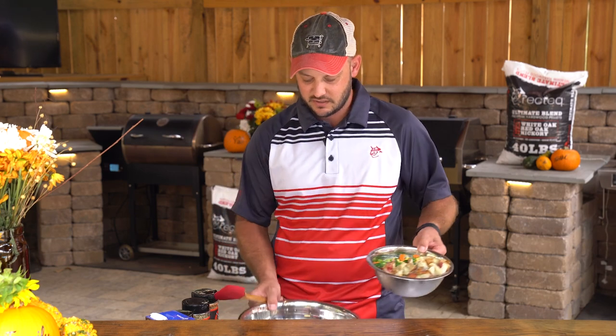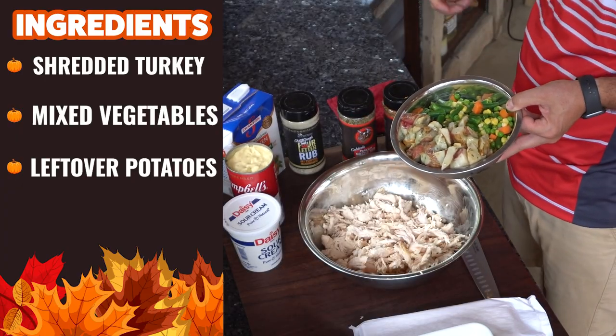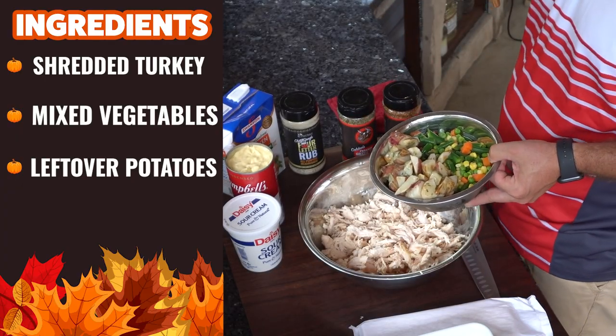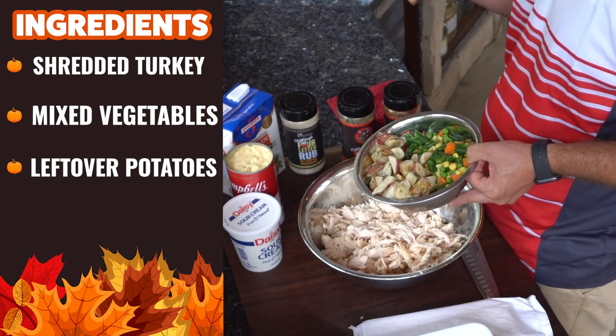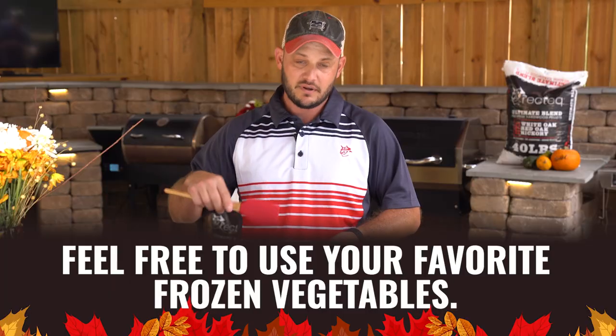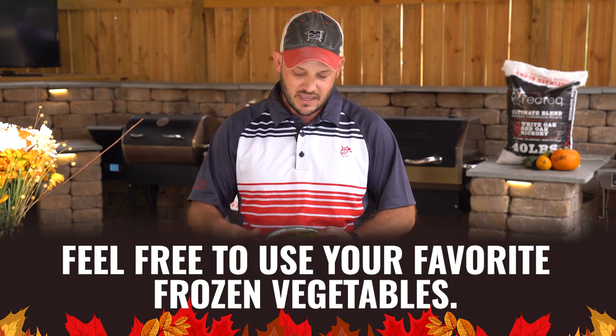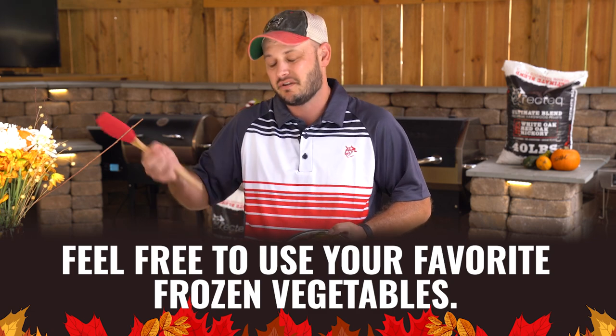So we've got three cups of our shredded turkey — it's kind of a mixture of white meat and dark meat. We've got some leftover vegetables, some potatoes. This is a great way to utilize a little bit of this and a little bit of that — everybody in the pool. But if not, you can use your favorite frozen mixed vegetables. We had some roasted potatoes left over and we'll just go ahead and put them in.